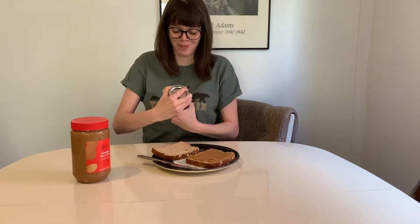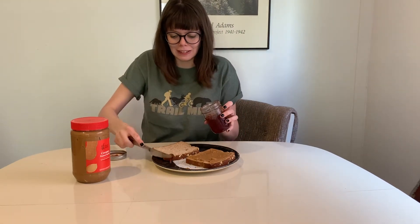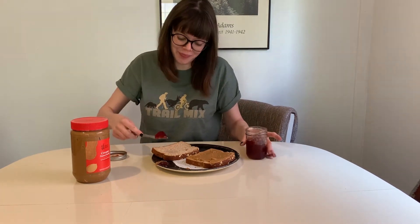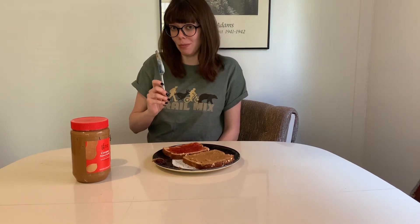Second step. Take your strawberry jam and carefully spread it on the other slice of bread. A lot of people will tell you not to use the same knife for the peanut butter and the jelly, but desperate times call for desperate measures and I don't want to do the dishes. I think I'm actually out of knives — this was the last one.